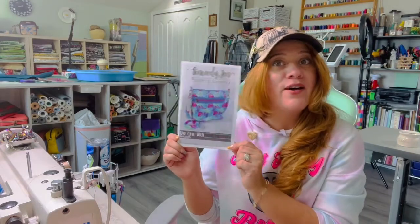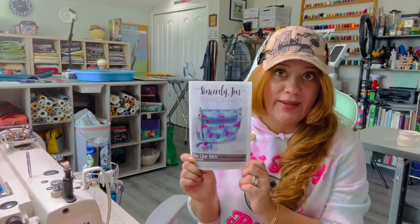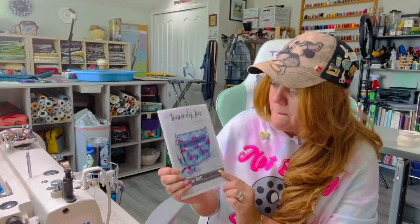Hi guys, today we're going to be making the 'More Me Know' by Sincerely Jen patterns. This is super cool to make — it's a very nice bag. It has quite a few steps for that front panel pocket, but other than that it goes very smoothly.